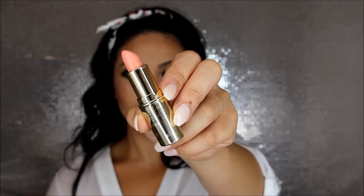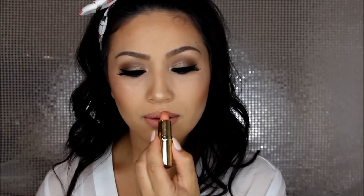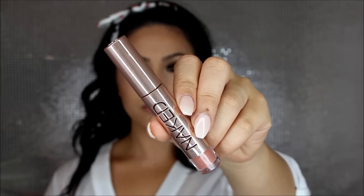Since I want the eyes to be the star of the show, I'm going with a nude lip. I'm lining with Natural from LA Girl — my favorite nude lip liner — then applying Kimchi Doll lipstick from Dose of Colors, which is a very nude shade. To add a little warmth I'm topping it off with Urban Decay's Nuder lip gloss for a nice sheen.